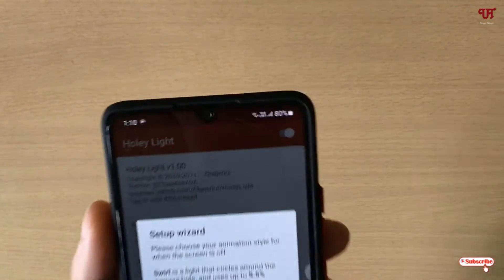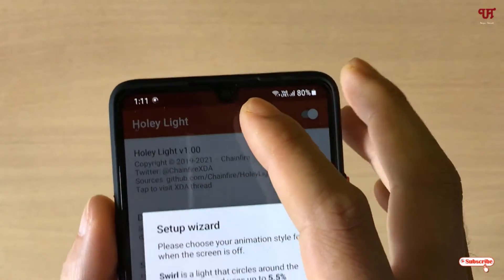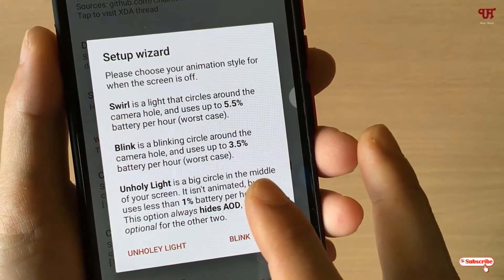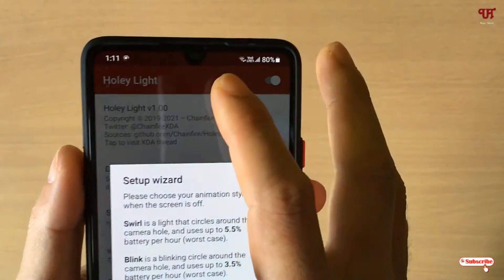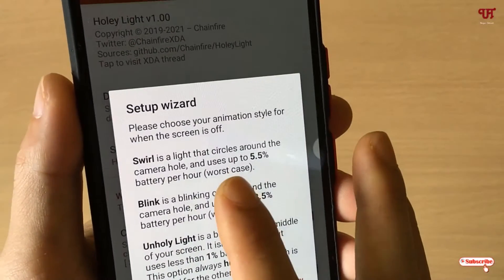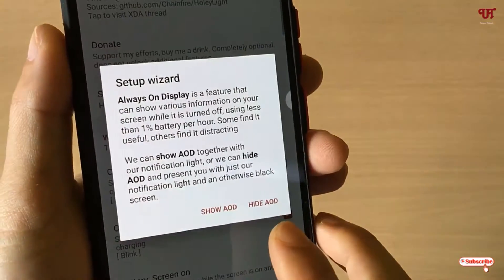If you have a notch-style front camera like mine, I'll be selecting Blink. If you select the Unholy Light option it shows a big circle in the middle. Since I don't have a punch hole and have a U-notch front camera, I'll select Blink. If you have a punch hole, you can select Swell. You can also see how much battery percentage it may consume.